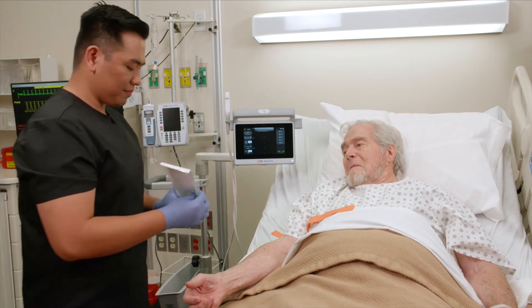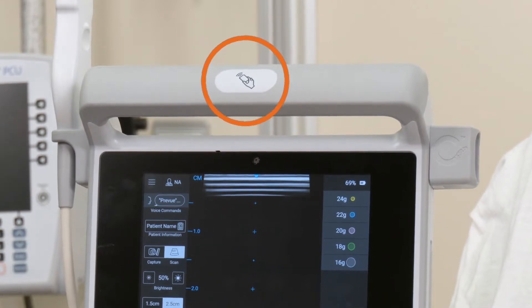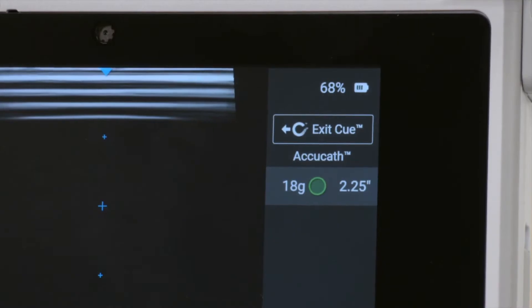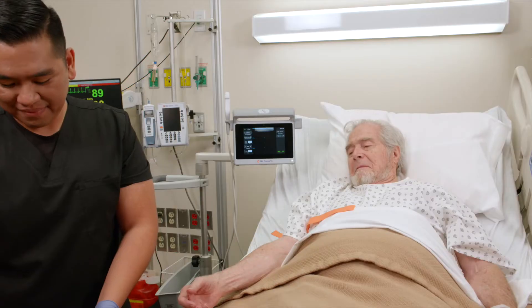To use Q-needle tracking technology, first scan the RFID tag on the catheter into the ultrasound. Align the RFID tag with the scanned symbol on the system handle. Please contact your local rep for available Q-compatible devices.